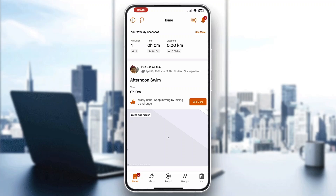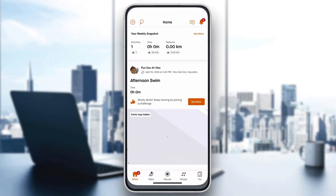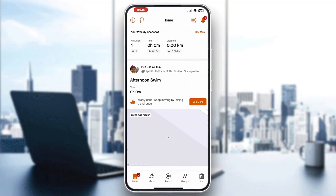The first thing you want to do is open up the official Strava application on your mobile phone. After opening it up, you need to go ahead and log into your account, or if you do not already have one, just go ahead and create a new one.